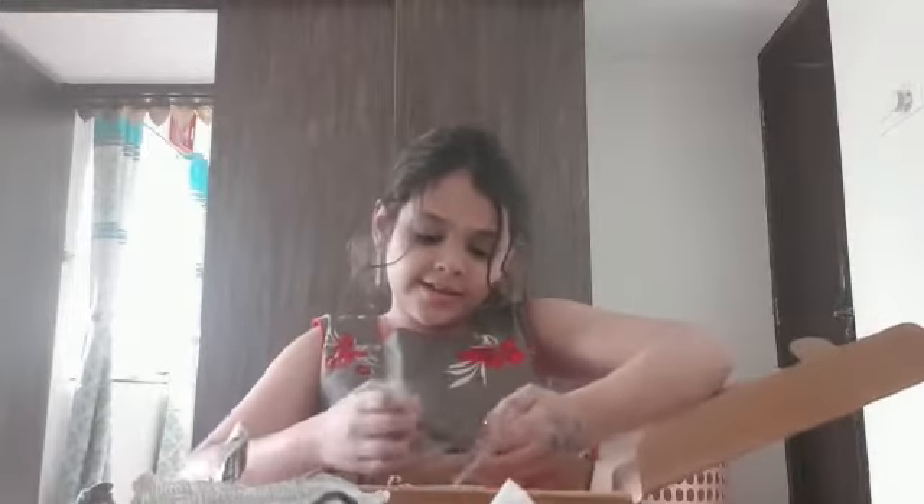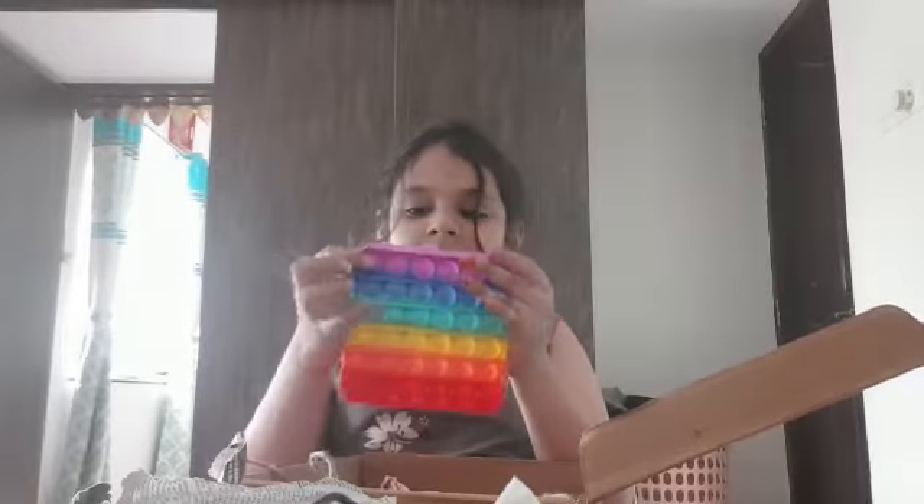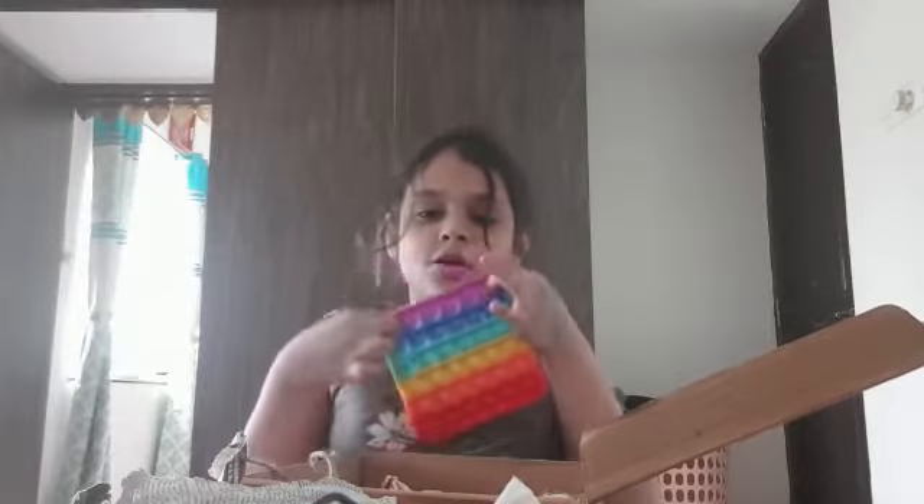It's a puppet. Let me remove all the newspaper and now untie it. Whoa, it's a new puppet. Wow.